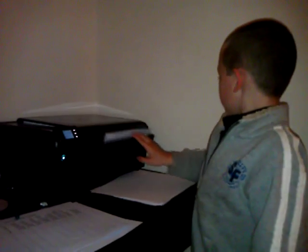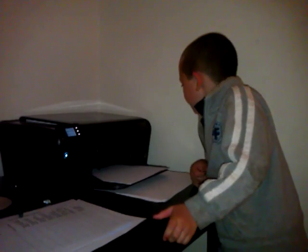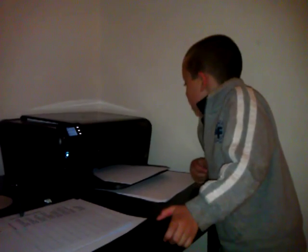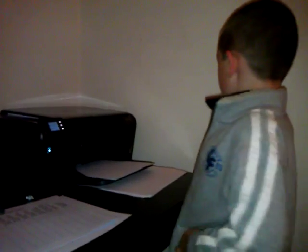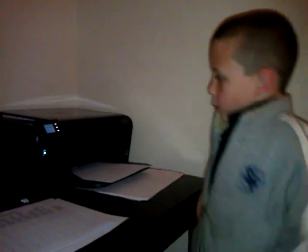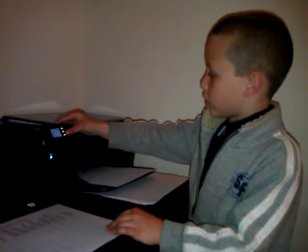This is the HP Photosmart C4780 and it's a printer and a scanner and a copier. We're going to see it print right now.